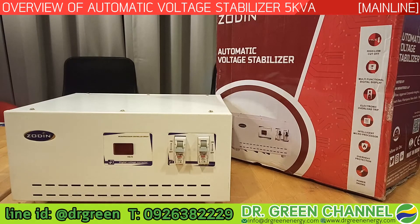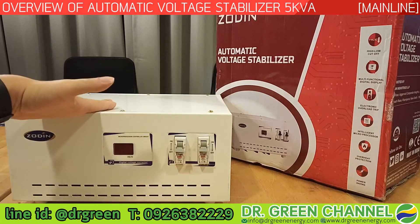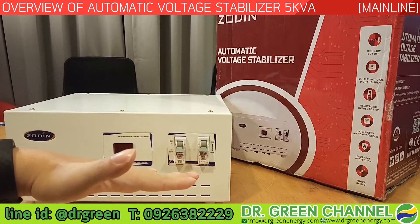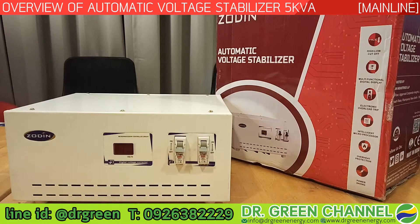Hi there, you are watching Dr. Green channel. Today we are going to show you the automatic voltage stabilizer, which helps to stabilize the incoming voltage from the main lines so it can be properly used for appliances.